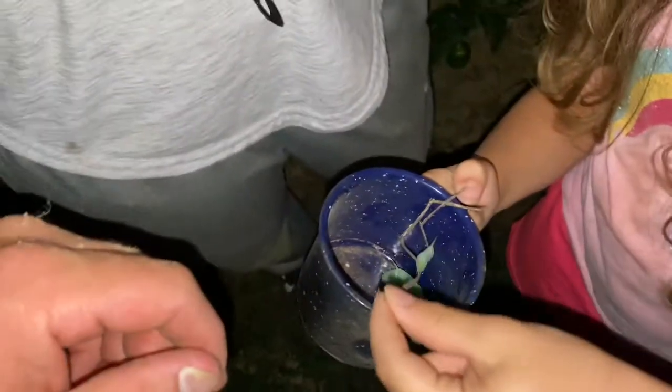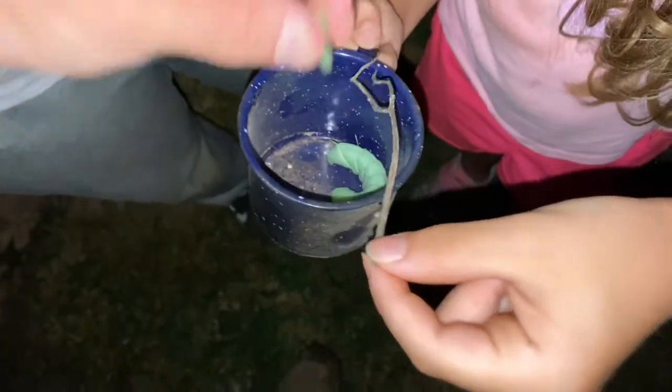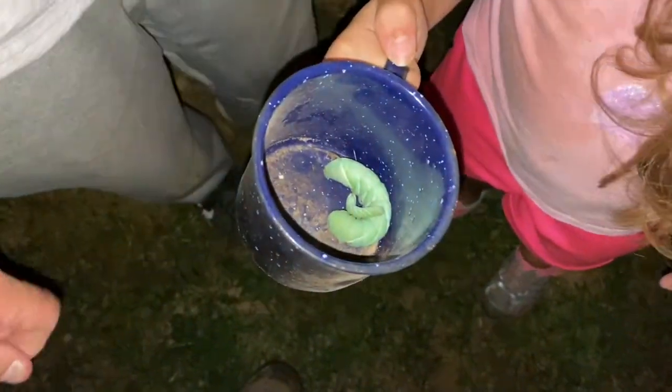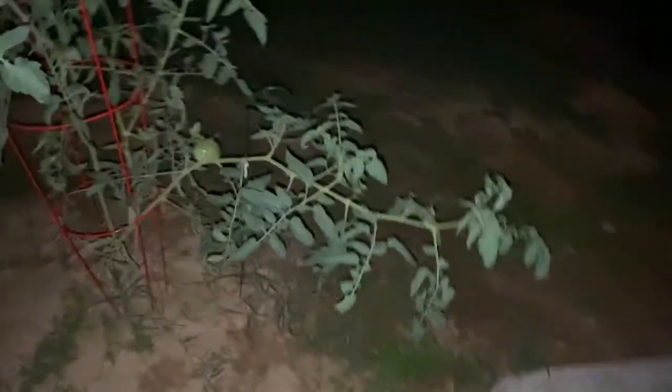We've got two more plants to look at. We also have a rabbit trap up here — I noticed some rabbit activity, so we put an apple in it. I'd rather not kill it; it's a rabbit — I can relocate it.